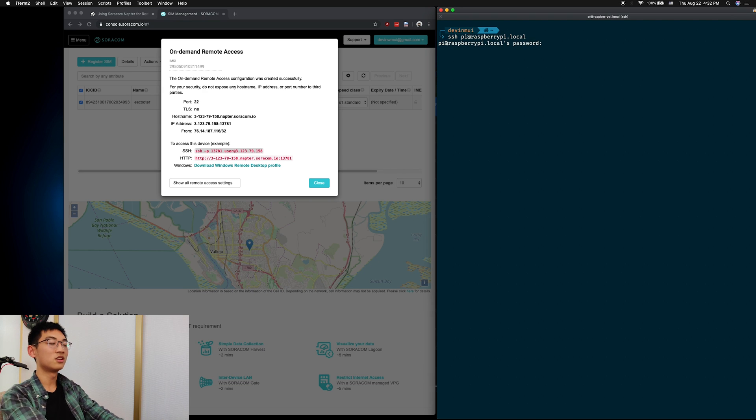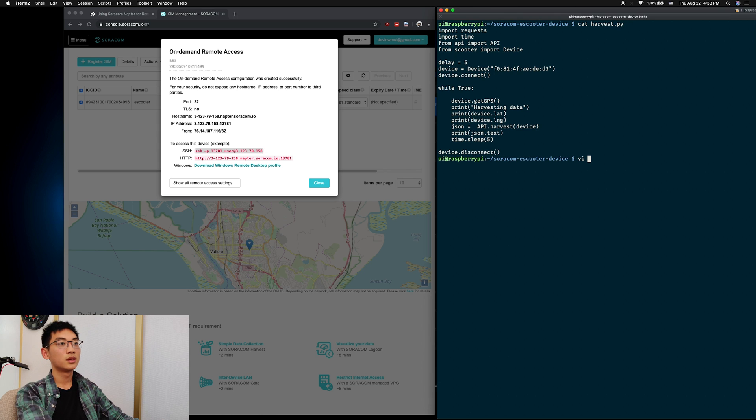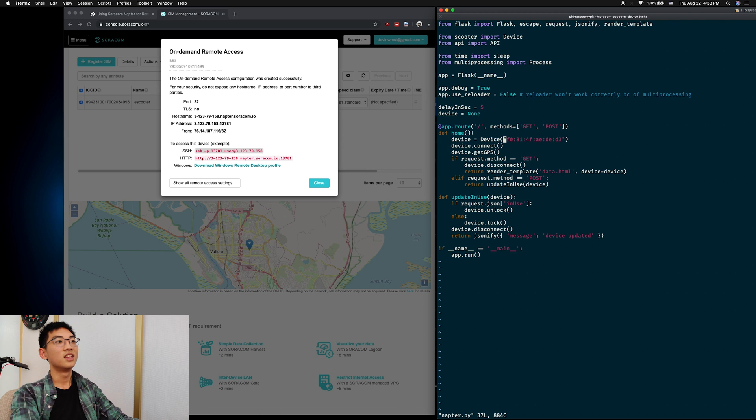So we do that with SSH Pi at raspberrypi.local. Type in your password. First, we'll copy over the scooter's Mac address from harvest.py. Next, open up Napter.py and replace the device's Mac address with the one from your scooter.